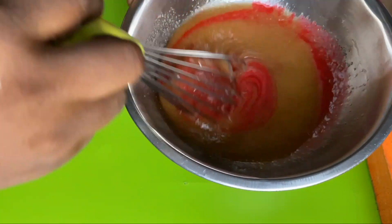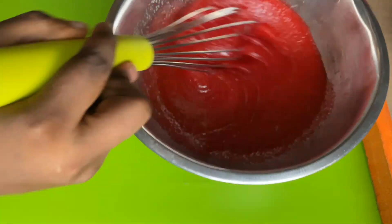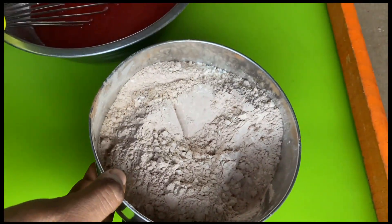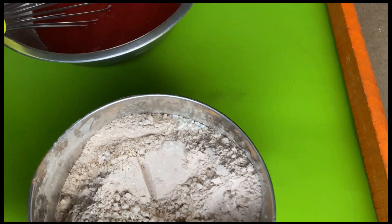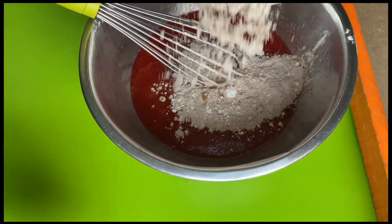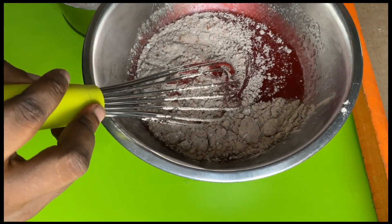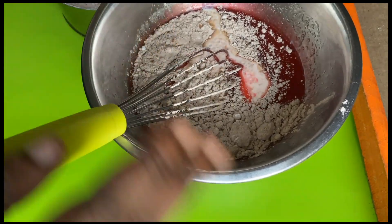I'm going to lightly mix this together. Now we're going to alternate between our flour mixture and our buttermilk — you know the deal. Add half the flour, whisk, then add in a little bit of the buttermilk. Repeat until everything is incorporated.